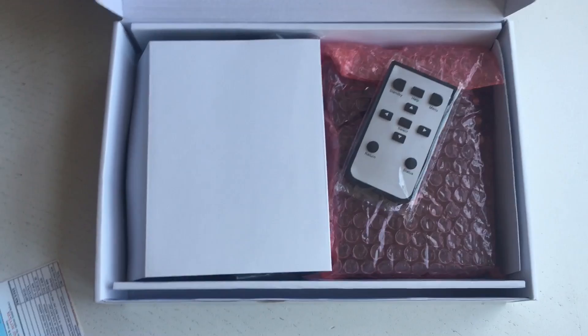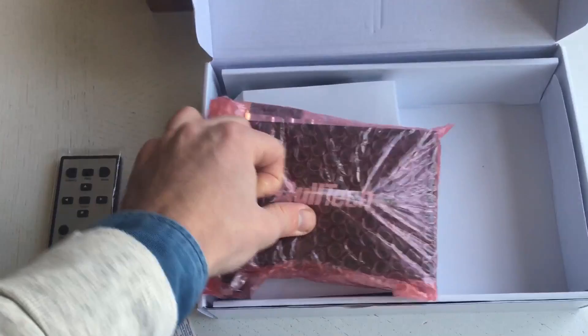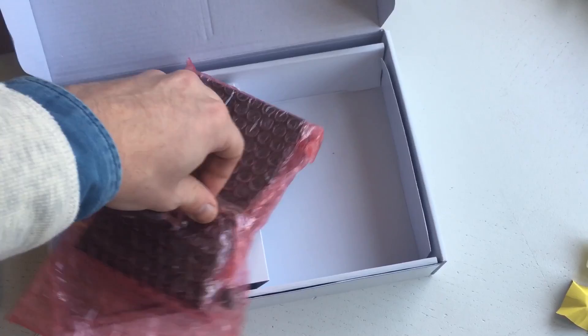First we have a remote control with a bunch of buttons. Here's the actual player in nice pink bubble wrap. It's a little bit difficult to get open with one hand — such is life when you don't have an iPhone tripod and you're making this in your temporary studio.